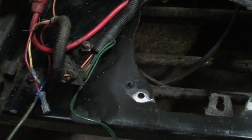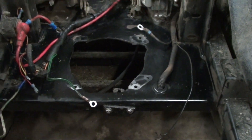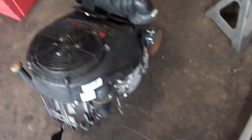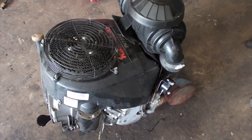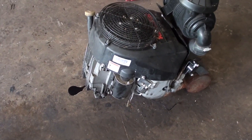Now that the engine is out of the way and the compartment is cleaned up, I'm going to move this mower out and go get the other one to pull that engine off. Here we are — out with the old and in with the new. I'm not going to show the dismantling of the other mower since it's pretty much the same process. There it is — I believe this one is a 27-horse Kawasaki, and it's better than that one. I'm going to throw this one on here and get it all hooked up and see if it works.